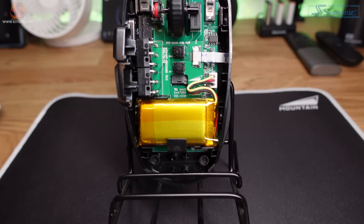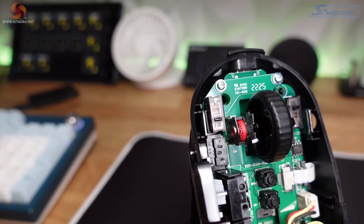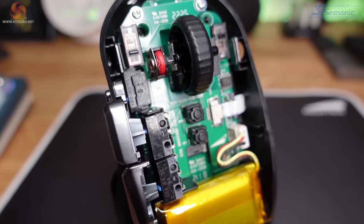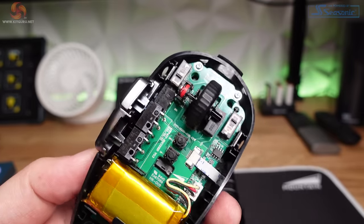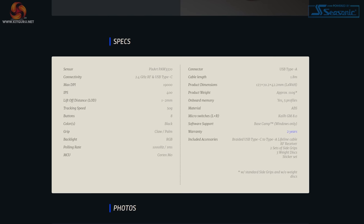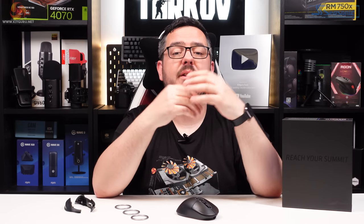This mouse has a PixArt PAW 3370 sensor and Kailh GM 8.0 switches. The sensor is capable of up to 19,000 DPI, 50G acceleration, and 400 IPS tracking speed — enough to cope with whatever you throw at it. Those Kailh switches are rated for up to 80 million clicks, and Mountain backs the mouse with a two-year warranty for extra peace of mind. A standard 1000Hz polling rate is on offer, which is enough for casual gamers. Overall it's a pretty standard hardware setup that we've seen in multiple peripherals, and it'll handle anything you throw at it with ease.